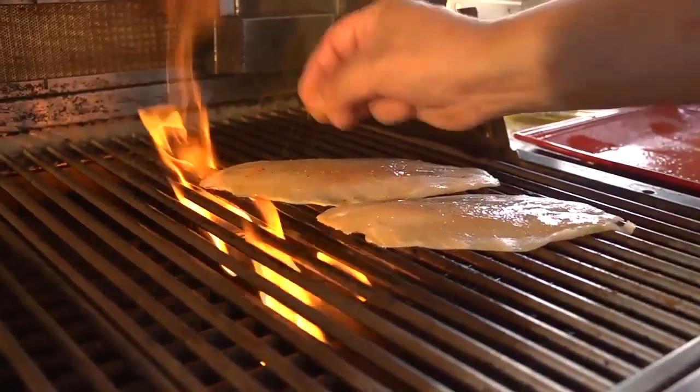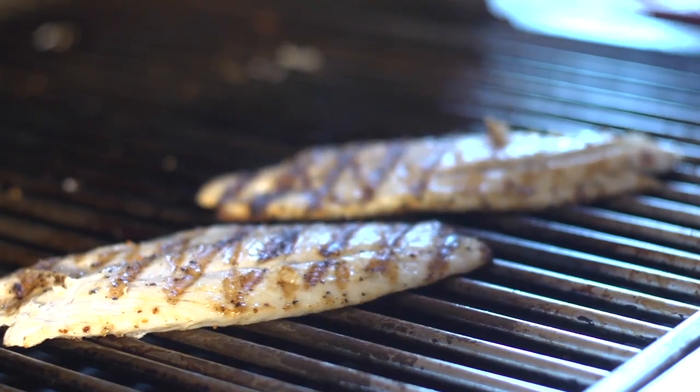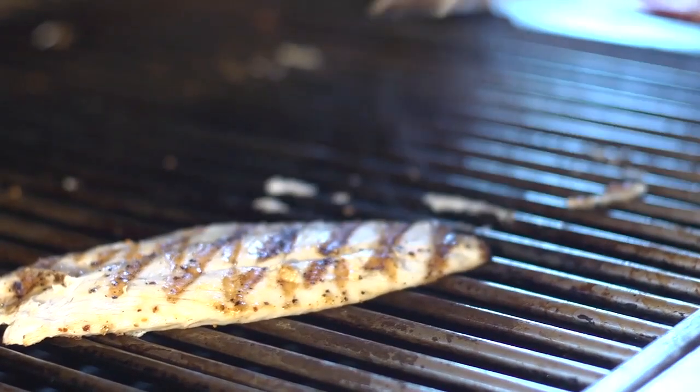We're going to place our fish mid-side down on the grill at 45 degrees. Then we're going to allow it to cook for about two minutes and we're going to turn it to a 45 degree angle.